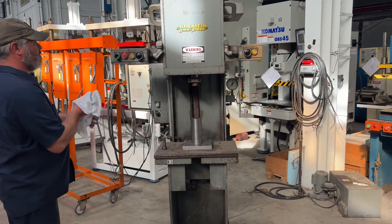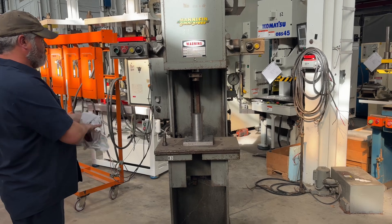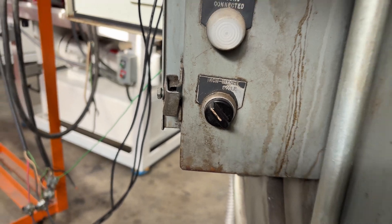Here's a video of our 8-ton Hannafin press, machine 5332, currently wired 230 volts. You have to be in the inch mode to start the main motor.